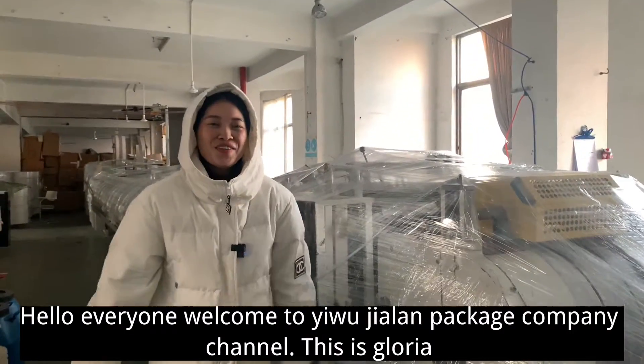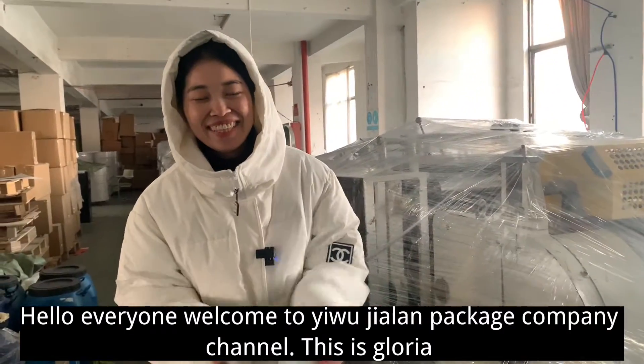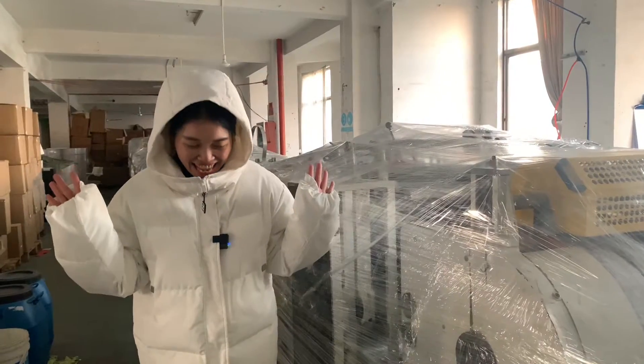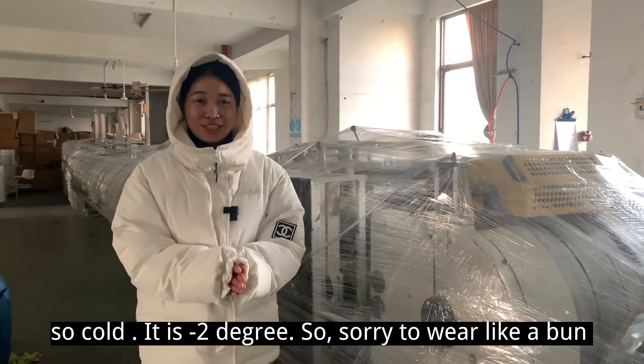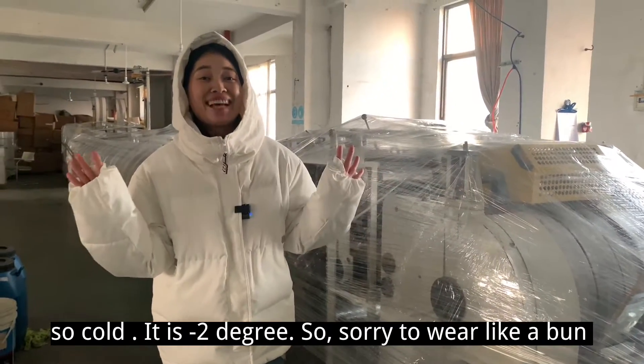Hello everyone, welcome to Yujian and Peggy's channel. This is Gloria, and I'm so sorry — today is so cold, it's minus two, so sorry to be dressed like a bump.